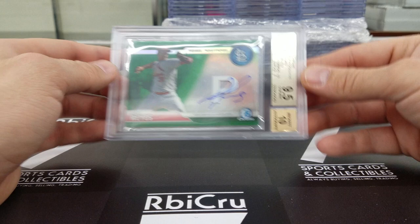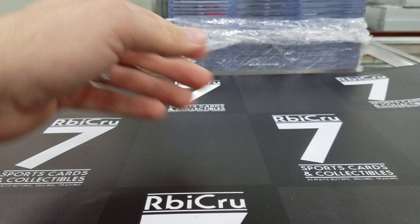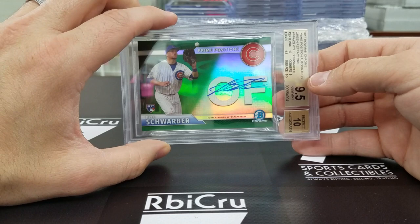Max Kepler blue refractor Topps Chrome rookie auto — 10, 9-5, 9-5, 9, numbered to 150. Then Kyle Schwarber green refractor auto — should be a 99 and it is. 10, 9-5, 9, 9-5, with an 8, for a 9-5-10 grade. Very sick — he did really well in those.